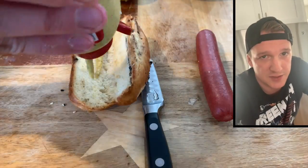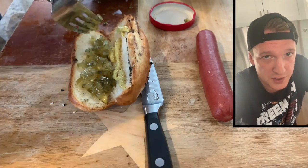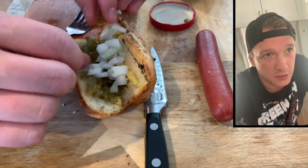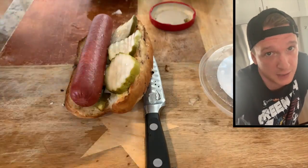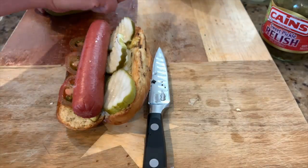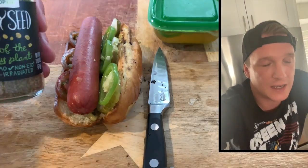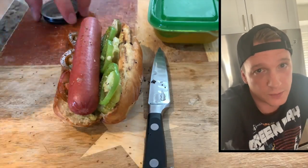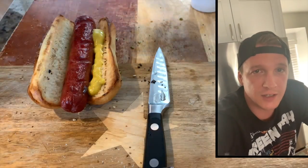For my take on the Chicago style dog, we're gonna use spicy brown mustard, sweet pickled relish, chopped onions, dill pickle chips — since I don't have spears — sliced tomatoes, and pickled jalapeños. Normally you'd top that with celery salt, but I only have celery seeds, so I'm gonna use that with a sprinkle of kosher salt. And for the backyard barbecue dog, you already know what it is.